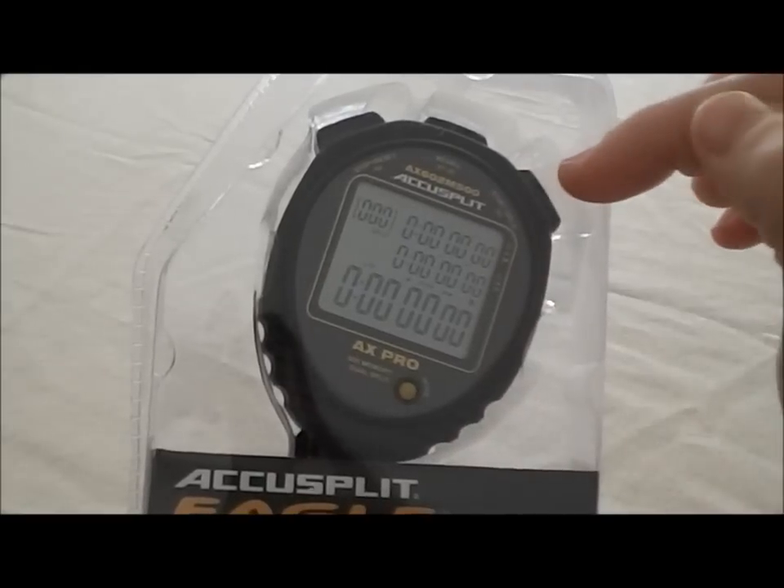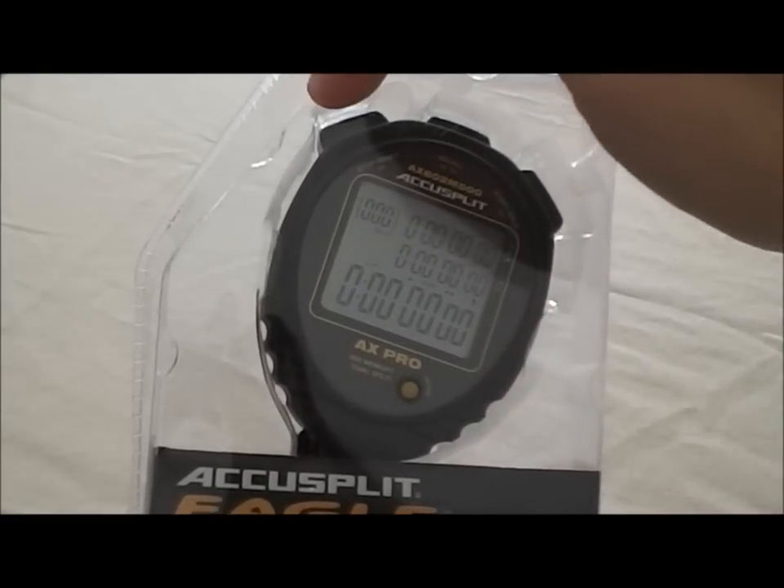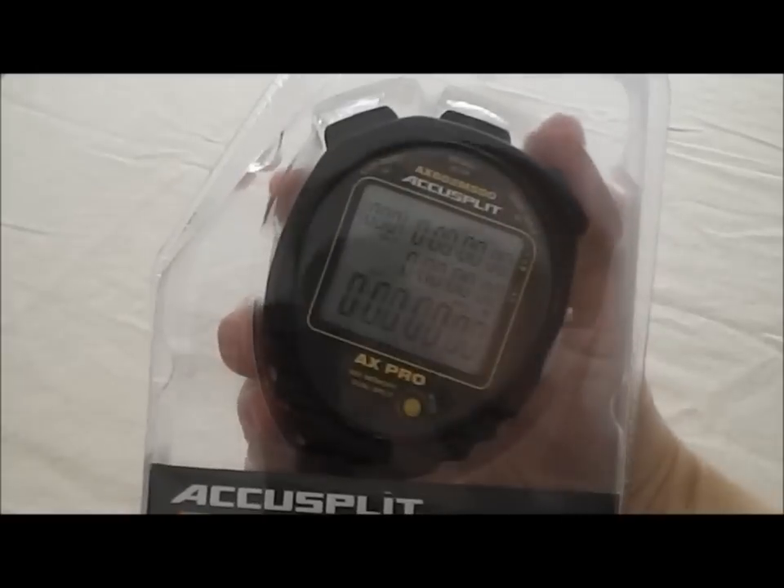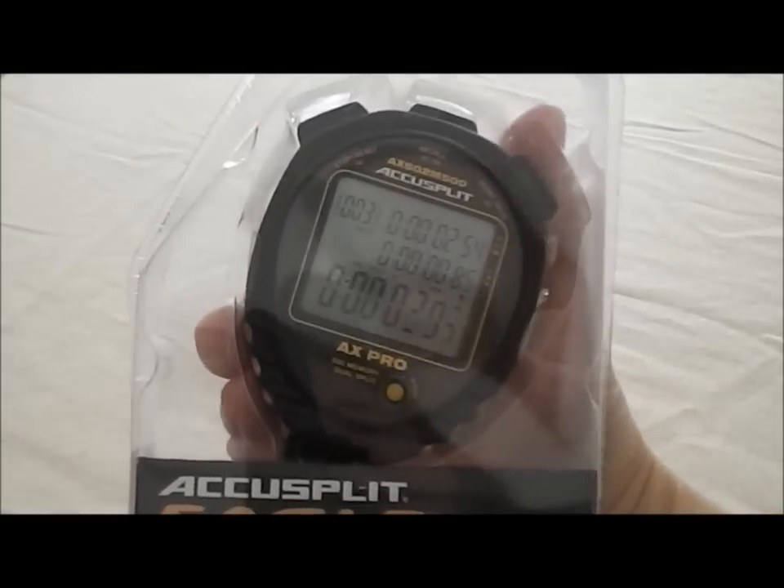This stopwatch starts and splits on the right, stops and resets on the left, and the recall button is in the middle. So we're going to go ahead and start it and run a few splits so I can show you what it looks like.